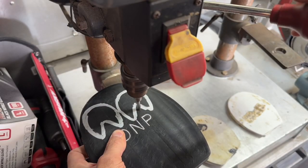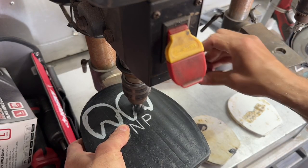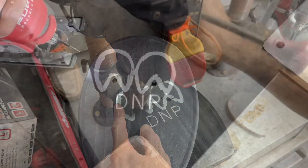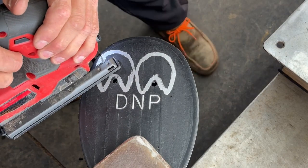Then drill a hole — I'm using a 3/8 drill bit right at the center of the V here. Then cut it out with the jigsaw or your favorite tool.